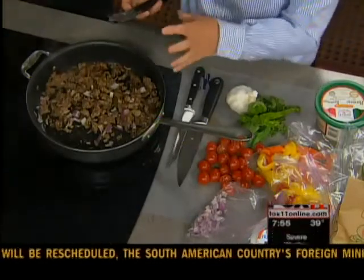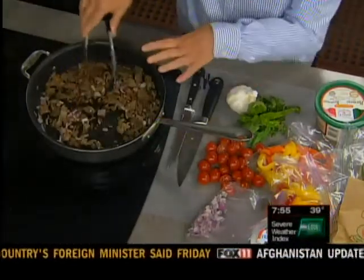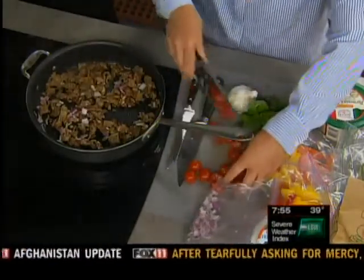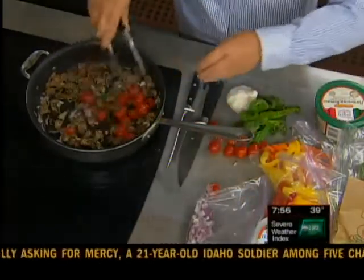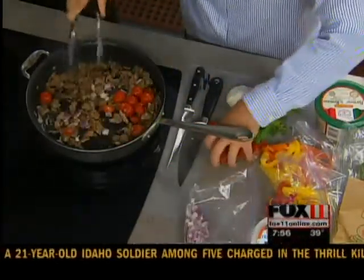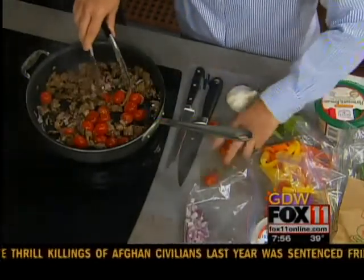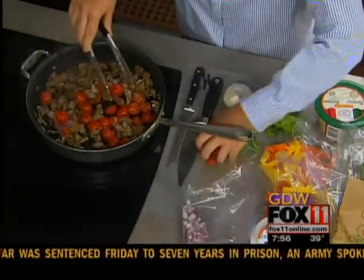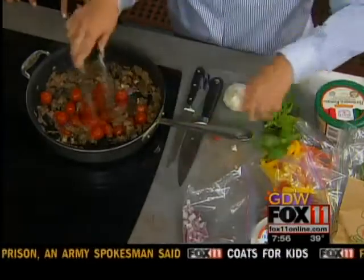Basically what we've done is we're taking some Italian sausage, some onion, and a little bit of garlic — already in the pan. And then we'll take our cherry tomatoes and just throw them in. I cut them in half and we're not going to have to boil them. We'll get our cherry tomatoes in here, and once they warm up they're going to release all their juices. So this is going to make our sauce.